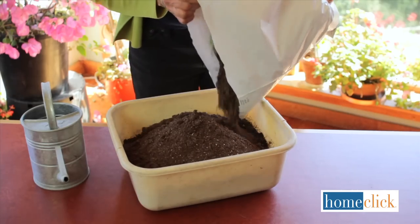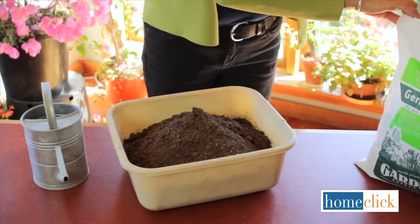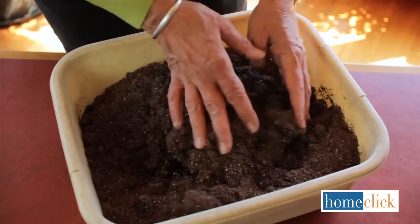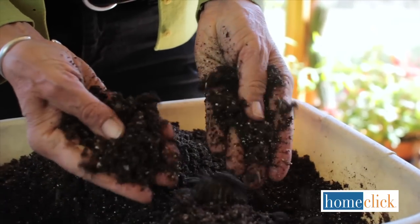First, pour some seed starting mix into the tub and add warm water. Seeds should not be started in potting soil, garden soil, or compost. Mix it around with your hands, adding just enough water so the consistency is moist but it doesn't drip when you squeeze it.